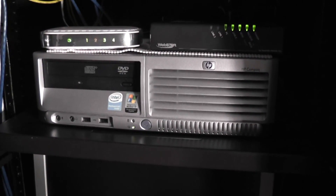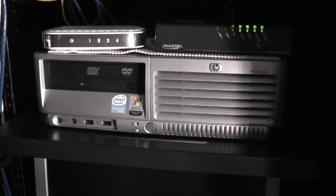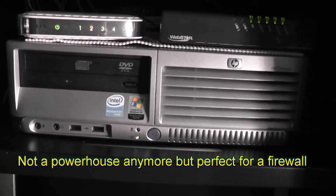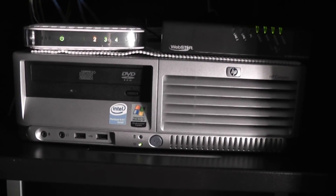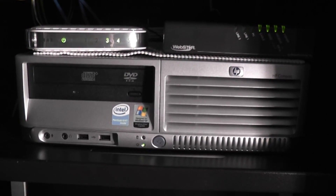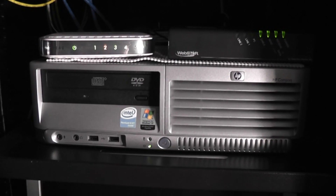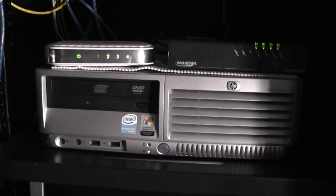Underneath that is an HP DC7600 — it's a small form factor PC that's a little older, a Pentium 4 with I think two gigs of RAM. I set this up as my firewall, running ClearOS. I loaded it up with two additional gigabit network cards on top of the existing gigabit port on the back. This is my firewall.